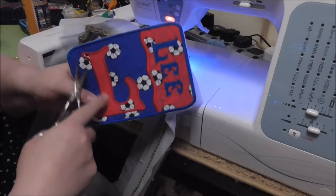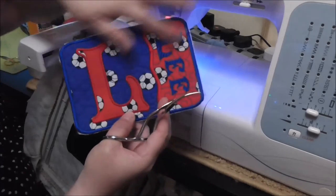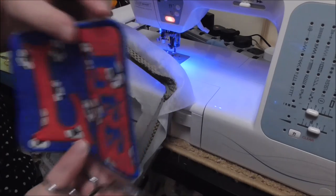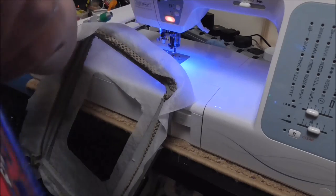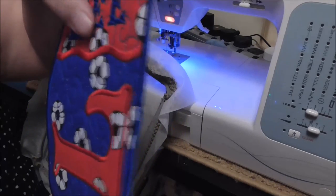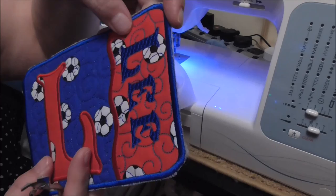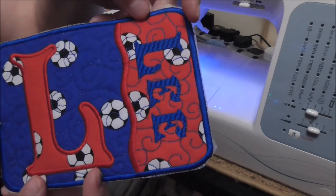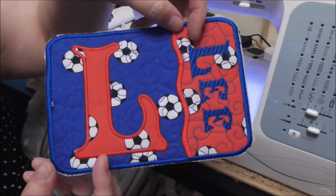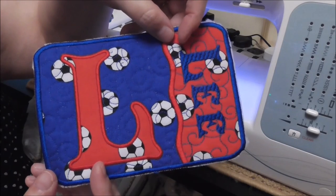I shall iron it before I do anything else, to get the Heat n Bond to stick to the under fabric. Then I shall use some hot water and a sponge just to go around the edges to get rid of the tiny excesses of the water soluble stabilizer. This is what you can end up with when using tear away, so using water soluble just makes a big difference to the end result. I'm going to do that and then post the picture in the tutorial online. Easy peasy lemon squeezy — I hope to see yours in the group, my Facebook group 'In the Hoop Mug Rug Addicts' when you've done yours. Thanks for watching, bye!